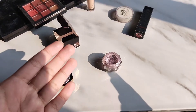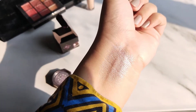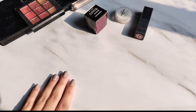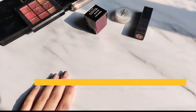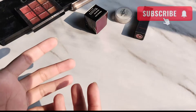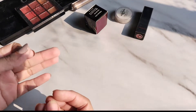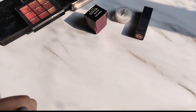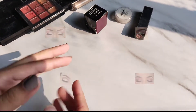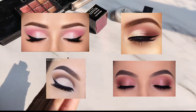If you guys don't have glitter glue, don't worry — I'm going to share with you an amazing hack. Assalam alaikum everyone, hope you all are doing well and welcome back to my channel. This video is all about eye glitters — different kinds of glitters we use.